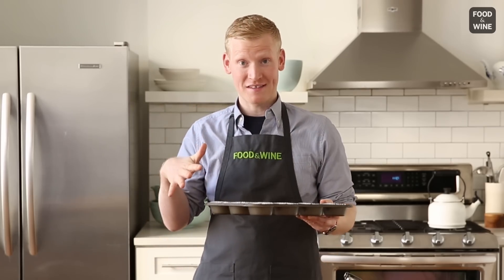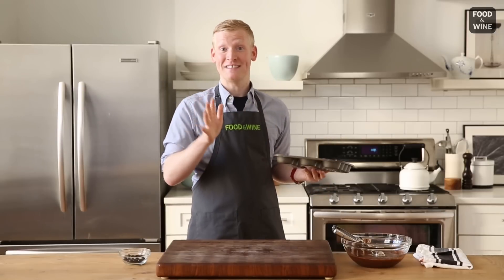Now we're going to bake our cupcakes off. I'm doing 350 degrees, and they're going to take about 18 minutes. I've let my cupcakes cool.